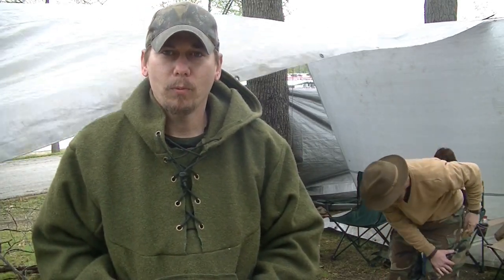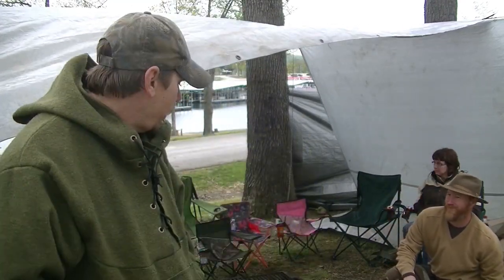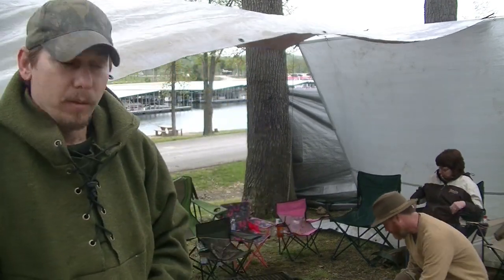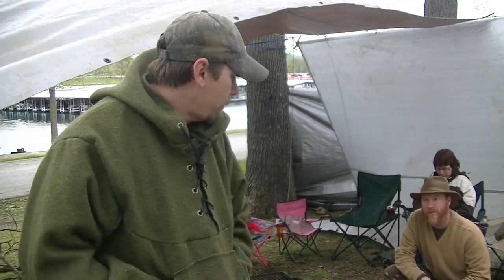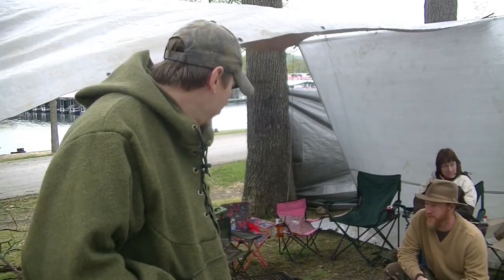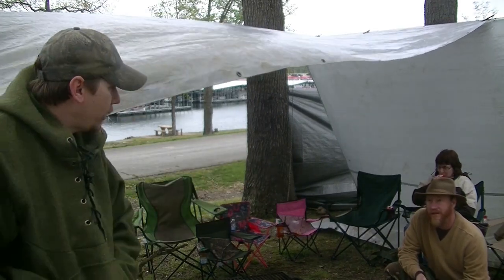Hey, what's going on everybody? This is Justin Wolfe from Wolfe Customs and we are at the 2nd Annual Wolfe Customs Gathering. We are getting ready to do our very first class. My close and confident partner, Larry Roberts, is going to be doing this class.